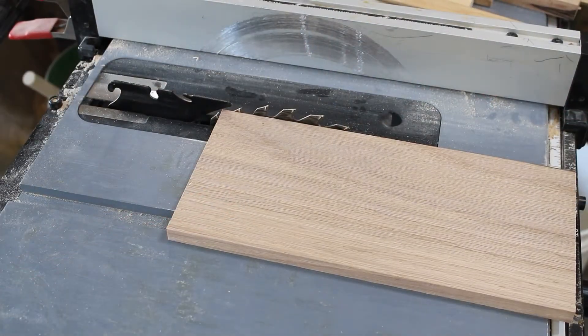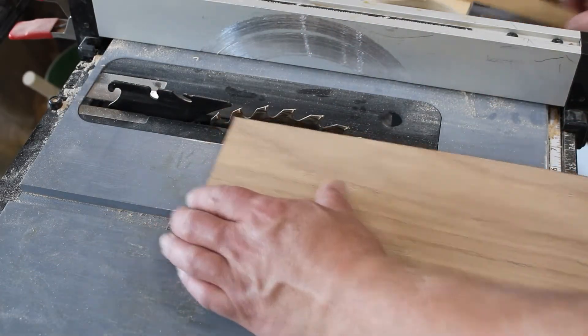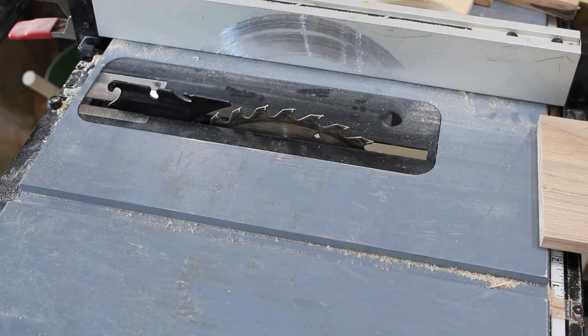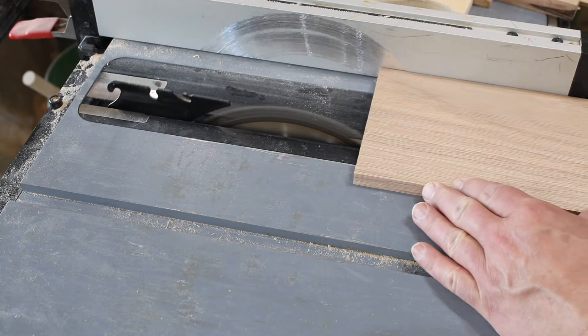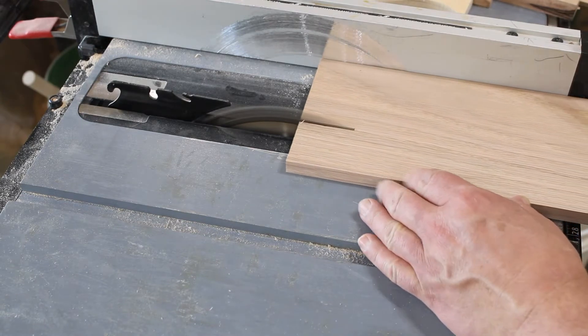We're gonna move over to the table saw and we're gonna rip it three and a half inches wide. We're gonna use the three and a half inch piece for the phone holder itself, and the piece left over is going to make the supports.